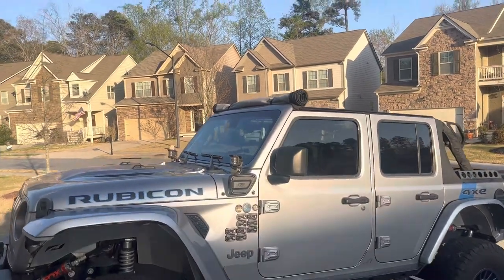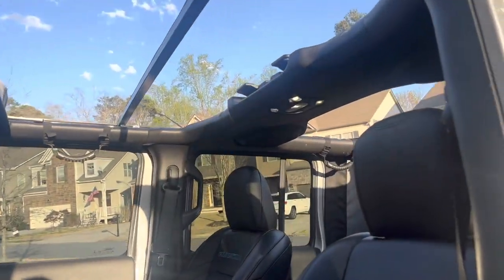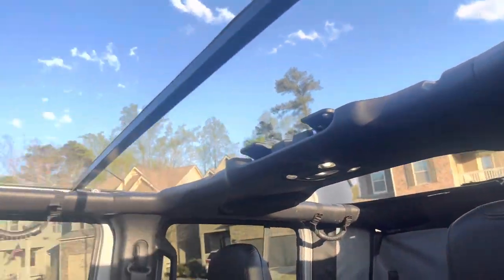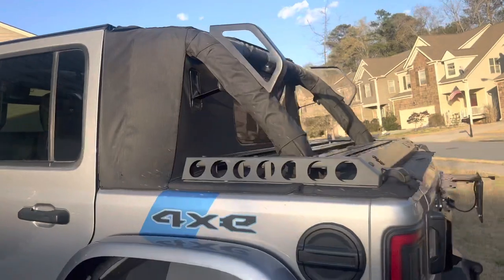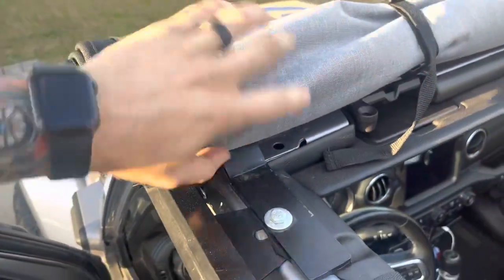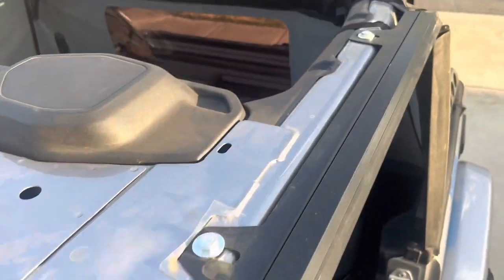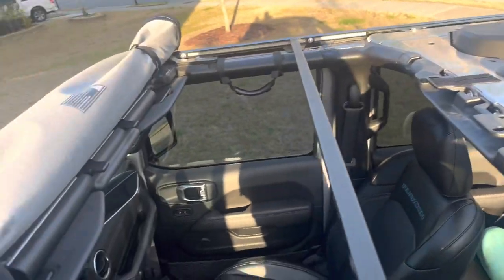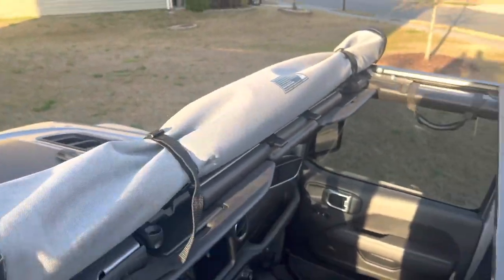This is with the top all the way open. As you can see, we'll open that door — there's plenty of room. The top goes all the way back or all the way forward. There's this little cargo section in the back. However, this does bolt to the Jeep as well as some sides, and there's some fitment to it, so fully taking the top off is not very easy, but you can roll it forward and roll it back.